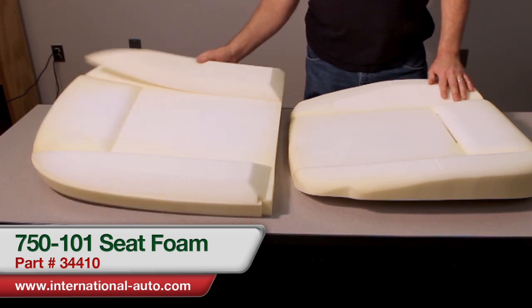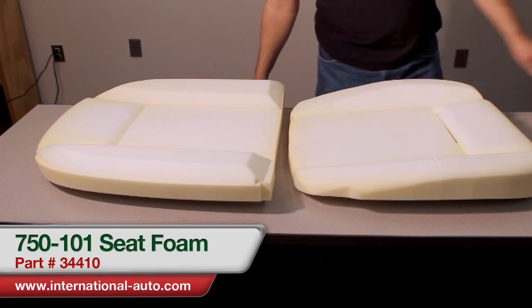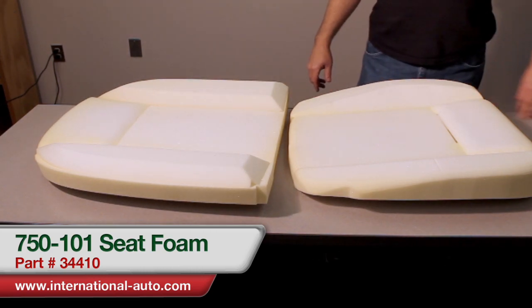It's four pieces: you have the bottom, the back, and then the two support pieces that go on either side of the back. International Auto part number is 34410.